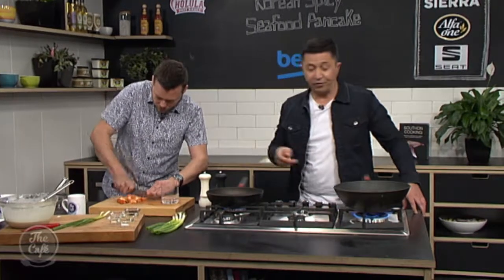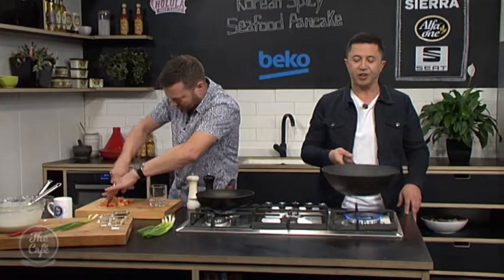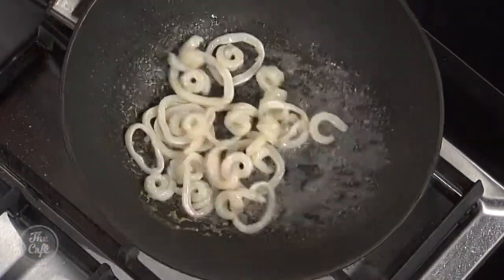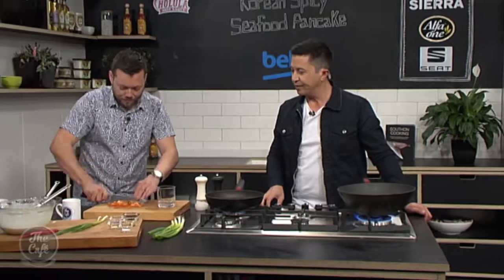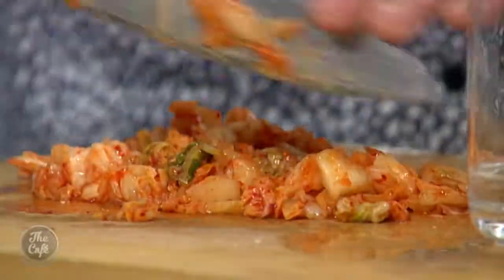Why do we use soda water for that? Why can't we just use normal water? It's just going to help with the rise. So if you've got soda water, obviously use it — it'll make it a better product. But worst comes to the worst, just use some normal water. Don't miss out on the recipe just because of that.